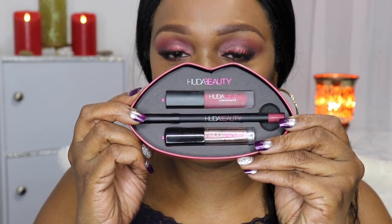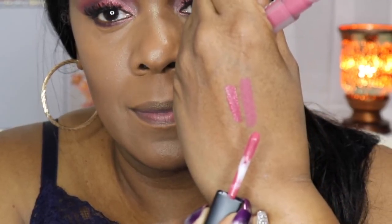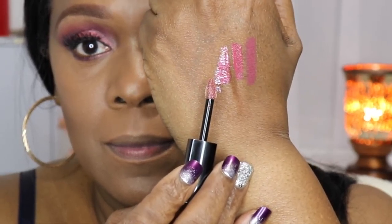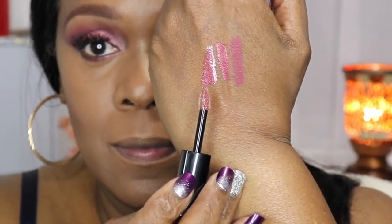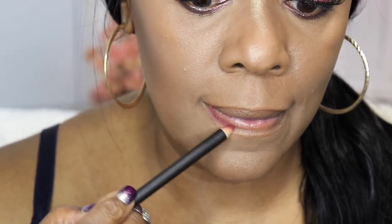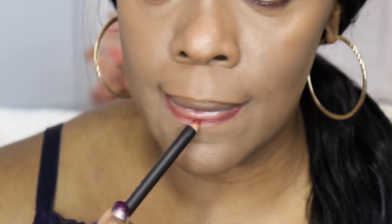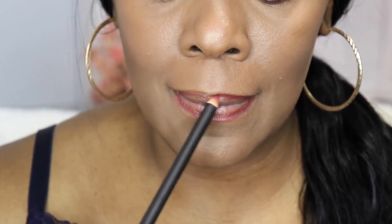Now I'm having fun with the Huda Beauty contour and strobe lip kit called Trophy Wife and Shameless. The lip pencil is called Trophy Wife, the liquid lipstick is matte and also called Trophy Wife, and the lip gloss is called Shameless. However, I'm lining my lips with my MAC pencil in the color burgundy — I like a slightly darker edge around my natural lip line, so I won't be using the Huda Beauty pencil today.